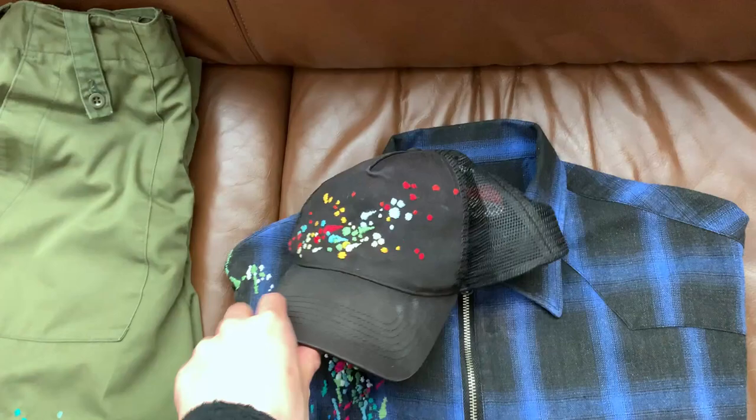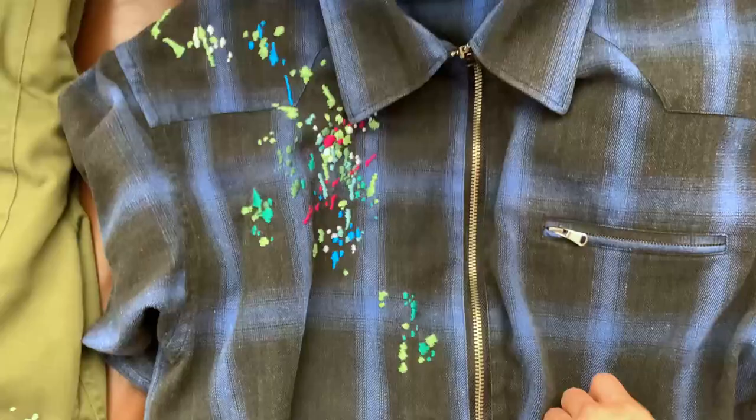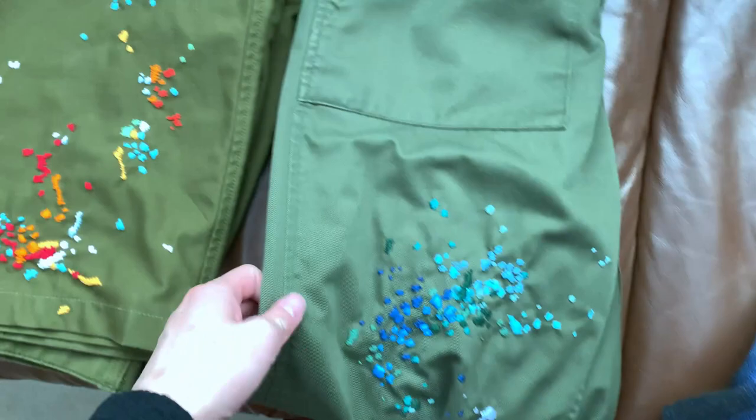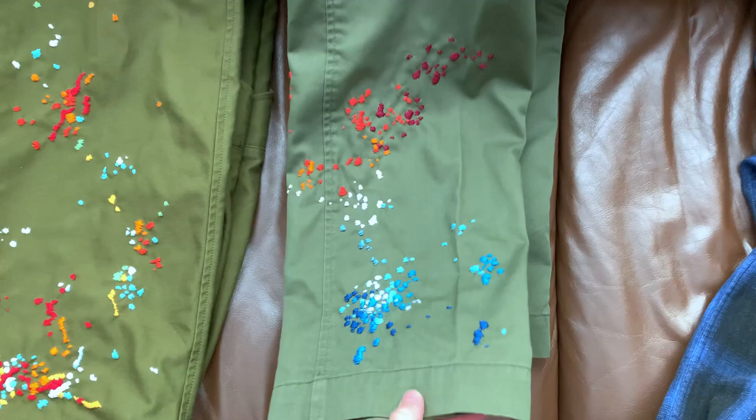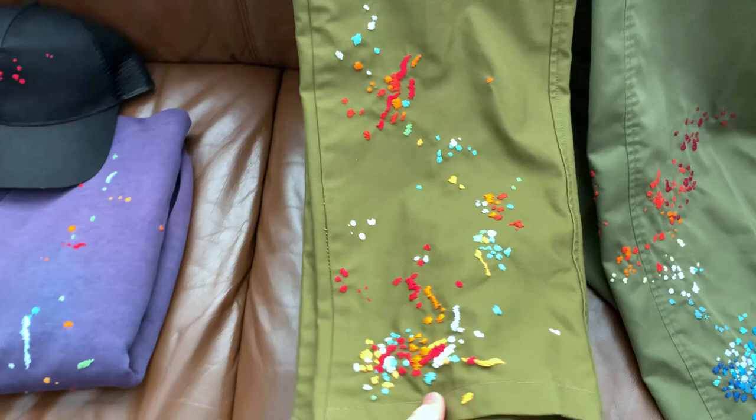Right off the bat, you can do it on snapbacks, trucker hats — just look for a thin material that you can poke a needle through. You can do it on flannels; here I did it on a blue plaid flannel I made a while back with some different color splatter. You can do it on your trousers — these are some British military vintage pants, and I went with a similar color palette, splatches all down the leg. Then another pair of military pants, Swedish military I believe, where I went for a really diverse array of colors — almost looks like Froot Loops.